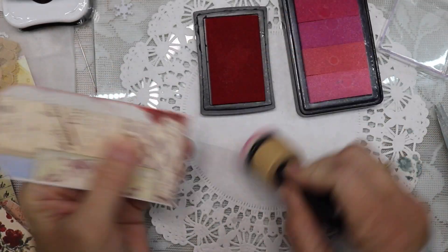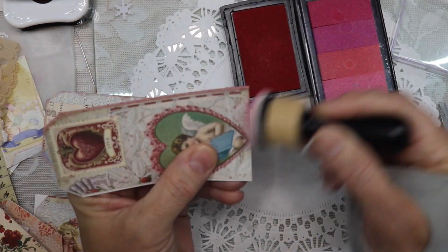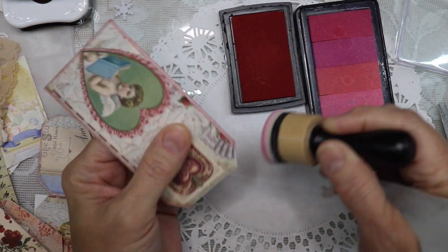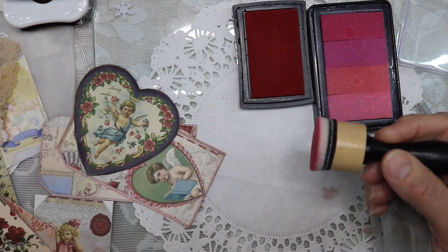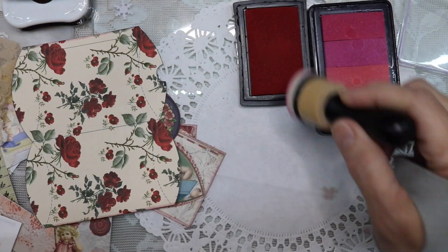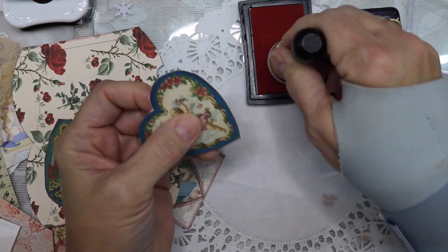I don't always ink my ephemera — it just depends on the project. I certainly don't stick with just basic brown ink, although I do use it and you'll notice in this journal I'll use it quite a bit, but you can see here that I'm also using some red and some pink.